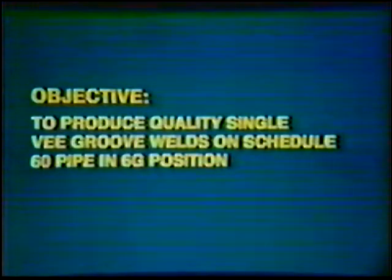Objective: to develop skill to produce quality Single V-Groove Welds on Schedule 60 Steel Pipe in the 6G position using a Grinnell-type Consumable Insert. The finished pipe weld should have a flat to slightly convex face reinforcement no greater than 1/8 inch. The root reinforcement should range from flush with the base metal to a maximum of 1/16 inch.